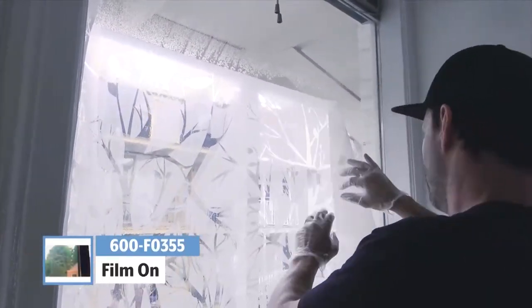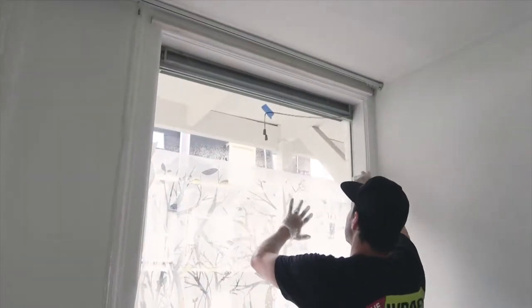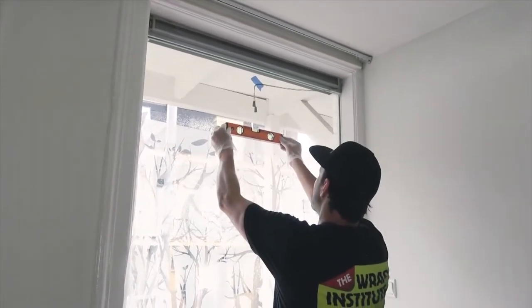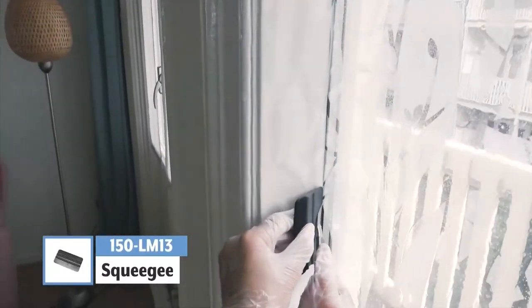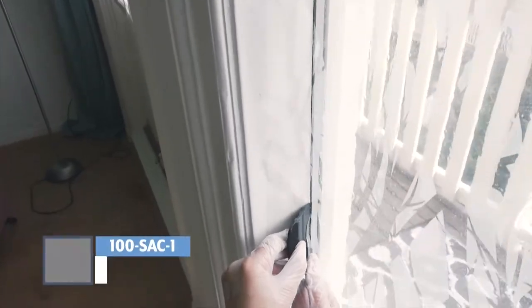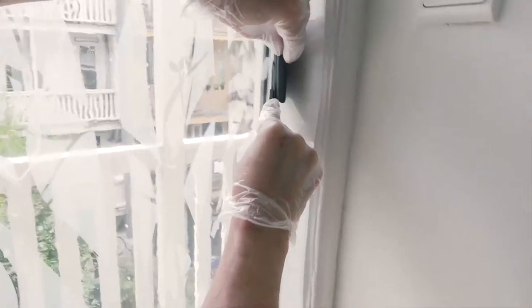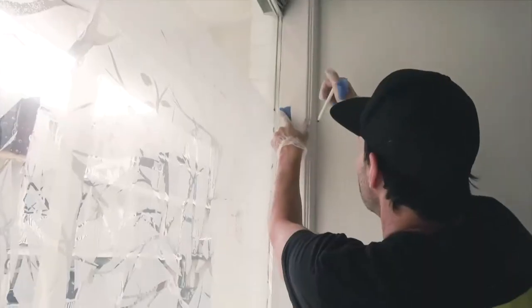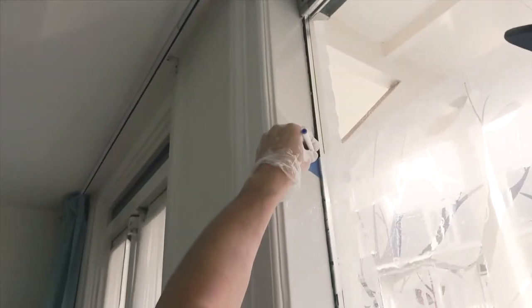Now put a piece of the window film on the window. Make sure it lays even left to right and take time to make sure it's level. Keep in mind that the frosted side is facing out and the liner side is on the window. Once the panel is level, remove the excess film on the left and right by placing a squeegee in the corner and a blade just inside it. This combination will help the blade cut safely and straight from top to bottom. Once the excess film has been removed, use masking tape to mark the top of the panel so you know exactly where to place it once the liner is removed.